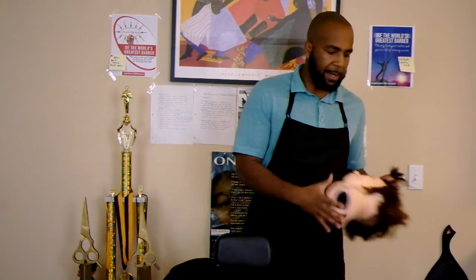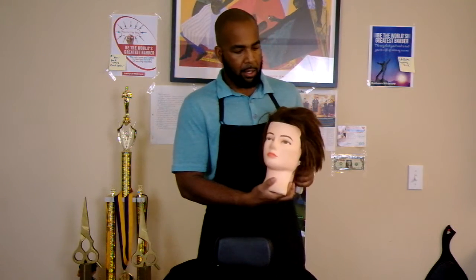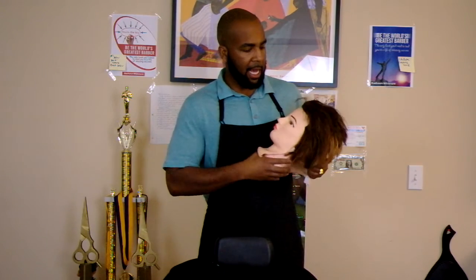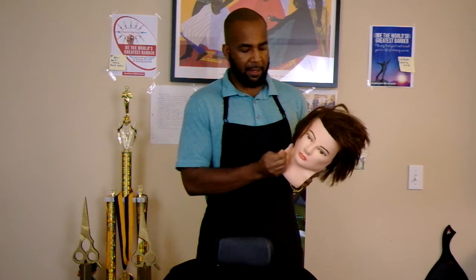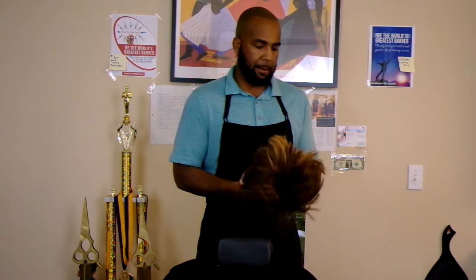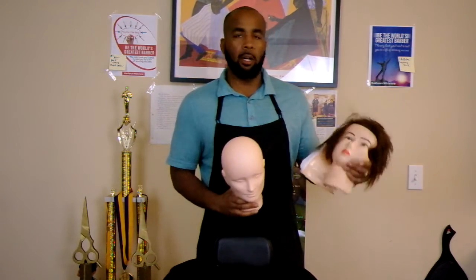I have a mannequin head that's been through a lot, but the reason why I'm showing this to you today is because there are a lot of different mannequin heads out there. Some come just with one head, one piece of hair. Others, like this one, give you a mannequin head and you can actually buy these masks that have the hair on them. You can basically take the mask off and when you get done with one, just go pick up another.